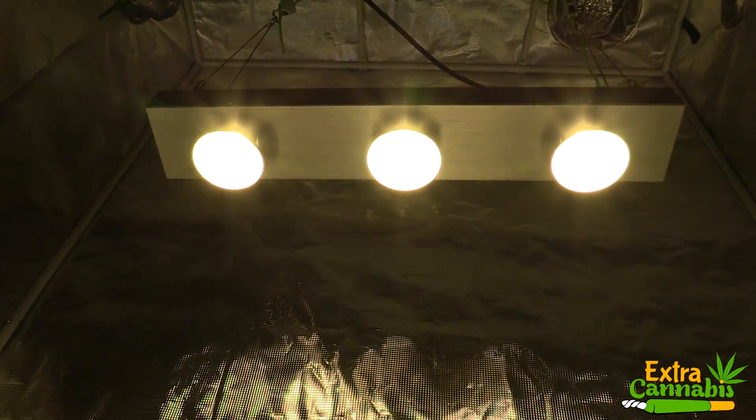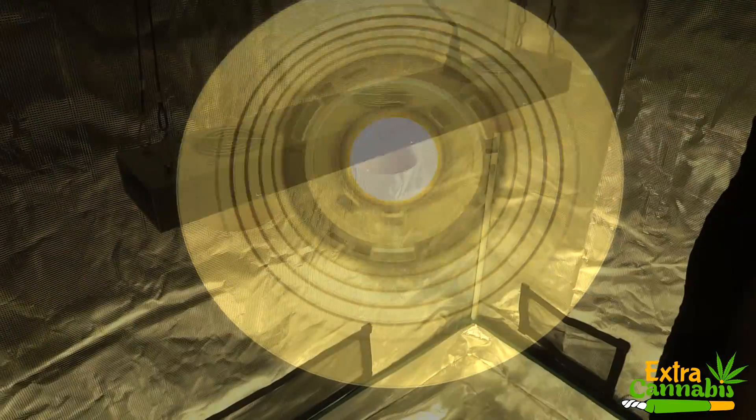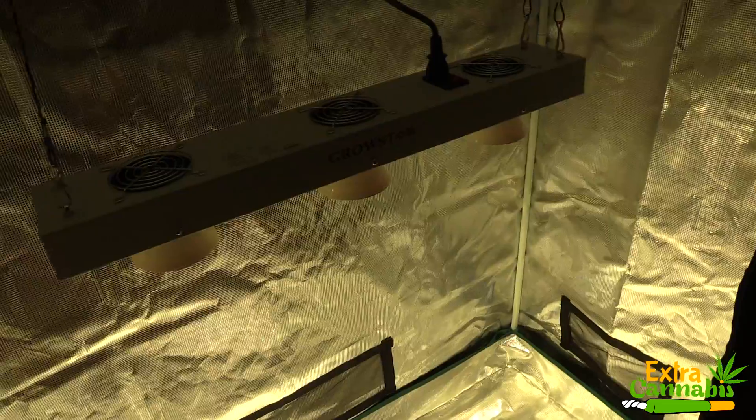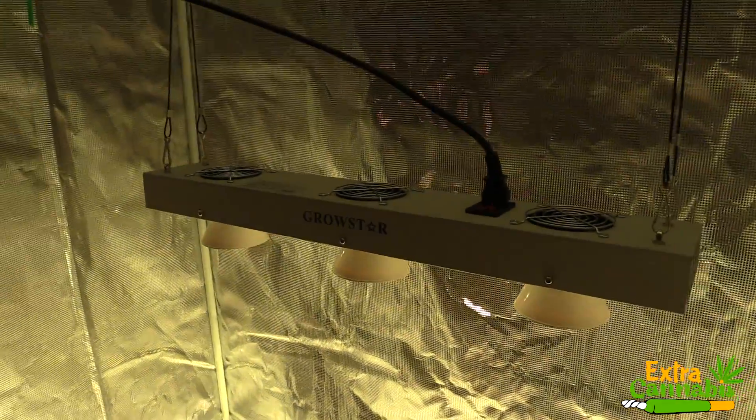What do you think about these measurements? Let me know in the comments section below. Again, I have provided a link to this grow light in the description section below. Thank you so much for watching, and until next time, peace.